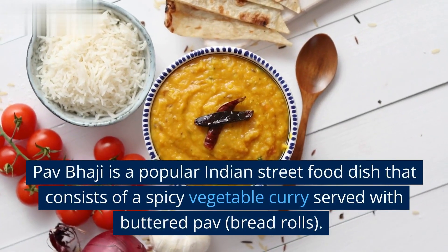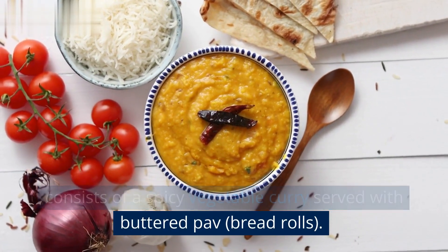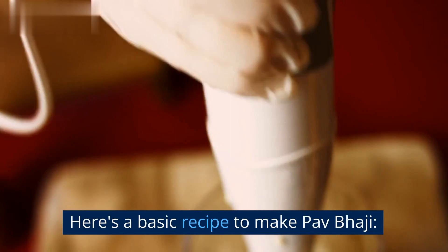Pav Bhaji is a popular Indian street food dish that consists of a spicy vegetable curry served with buttered Pav. Here's a basic recipe to make Pav Bhaji.